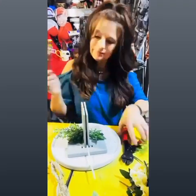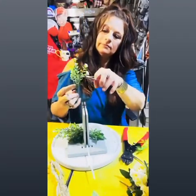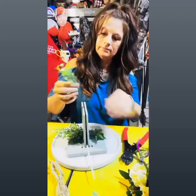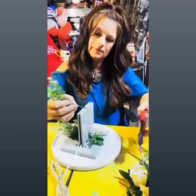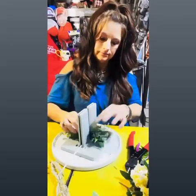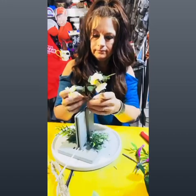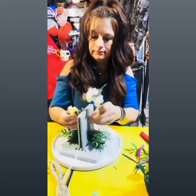Once you have all your greenery in place, start adding your filler flowers. I like to use the linear flowers first. This particular corsage is going to be made into a wristlet, but the style of it's going to be more like a flower bracelet — instead of going vertical it'll be going side to side.